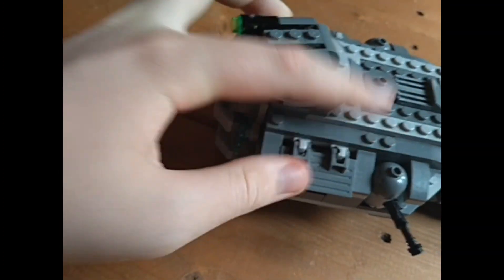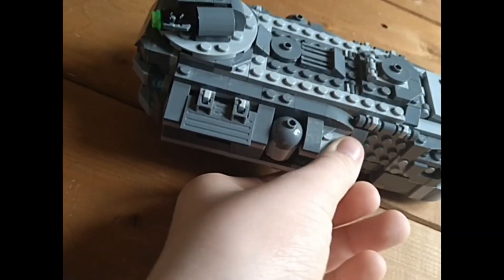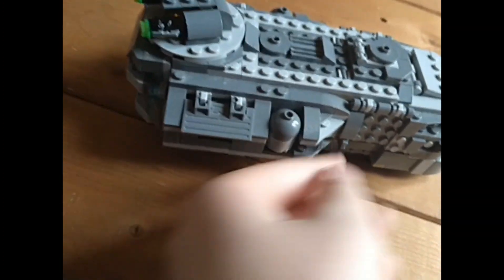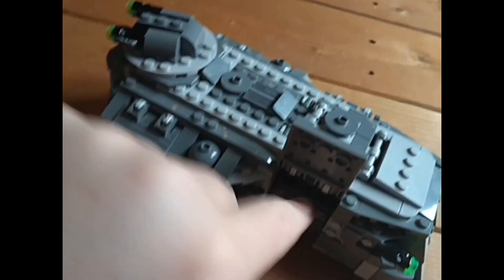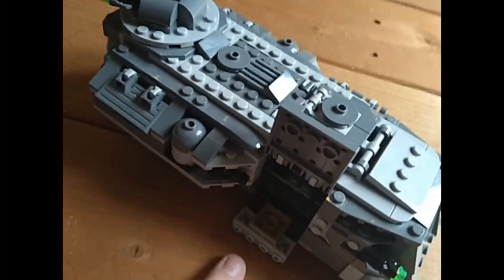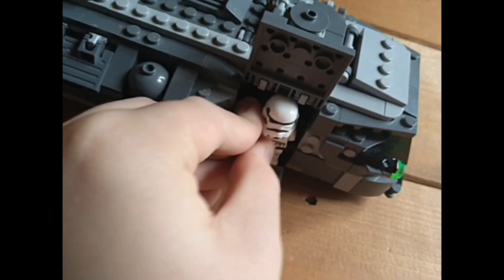This set retailed for 35 quid — it's retired now, unfortunately. This thing here is a spinning blaster and it's on the other side too. Right here is a door — you open it up like that and lower it down, and they're supposed to be able to walk out, but a minifigure can't actually fit through the door; you have to lean them back. It's also on the other side.